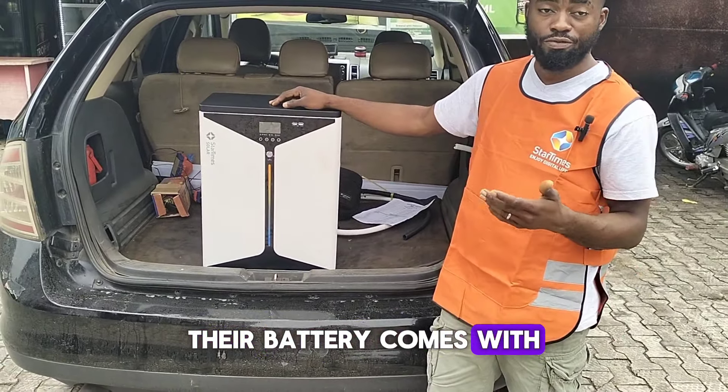The second option is the 3kVA with a 3.5 kilowatt-hour lithium battery and four units of 450-watt solar panels, going for two million four hundred and seventy thousand naira. The 5kVA with a five kilowatt-hour battery and six units of 450-watt panels goes for three million eight hundred and sixty thousand. There's also a 5kVA package with two units of five kilowatt-hour batteries and eight units of 450-watt panels for five million nine hundred and fifty-six thousand. Finally, the 10kVA with a 15 kilowatt-hour battery and 14 units of 550-watt panels goes for ten million eight hundred and seventy-five thousand naira.